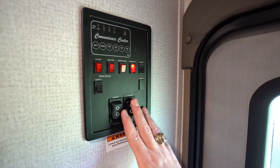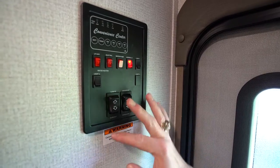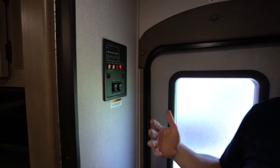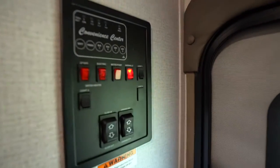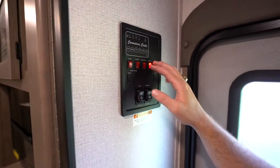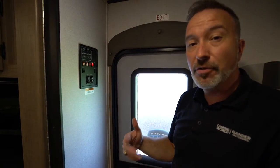You have your light controls, awning controls, and slide controls right here. Note: up is in and down is out for slides; up is retract and down is extend for the awning. On the single-axle Hideouts you'll only have the gas water heater option, but on the double axles you'll have both gas and electric. You also have the water pump here — they have quick recovery and a bypass. If you're hooked up to city water you don't need to run the water pump; only run it when using your fresh water tank.